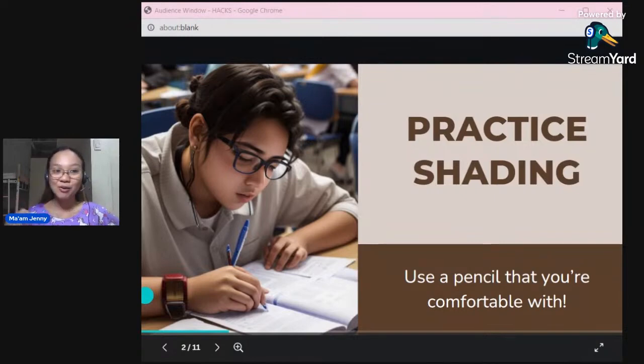In my time, I practiced shading almost every day. There are many scantron papers available online, so you can print them and practice there.